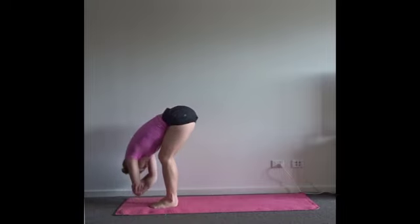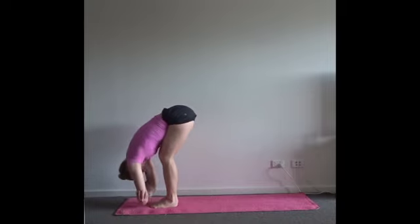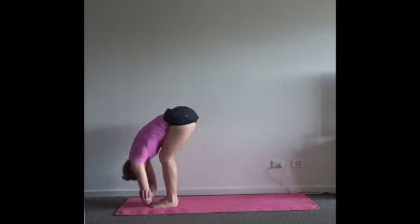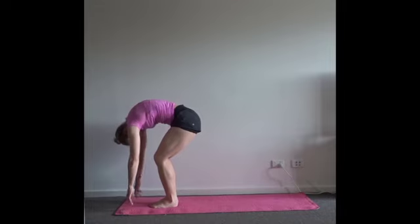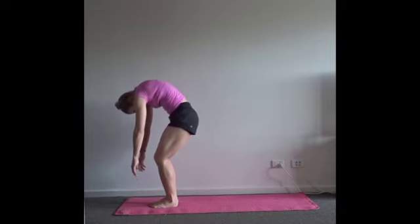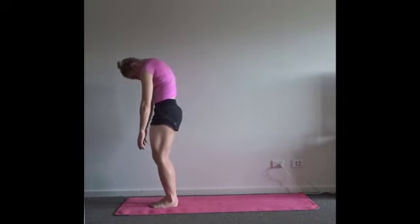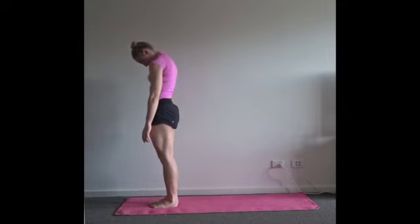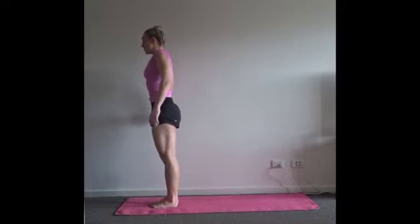If you want you can take a little side-to-side swing. Keep relaxing the body forwards. When you're ready, find the center, release the grip of the hands. Bend the knees deeper — take two rounds of breath to roll to standing, leaving the head and arms behind. Drop the tailbone down and sequence through the blocks of the spine until you come all the way to standing. Inhale, roll the shoulders up. Exhale, back and down.